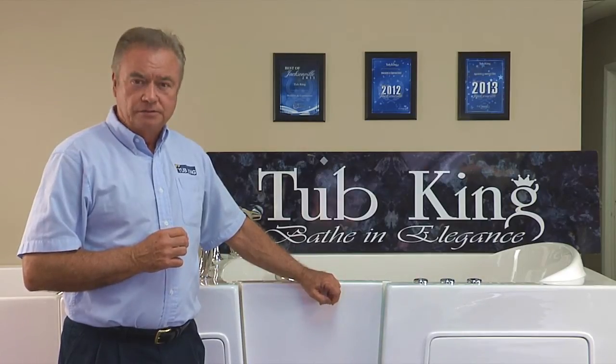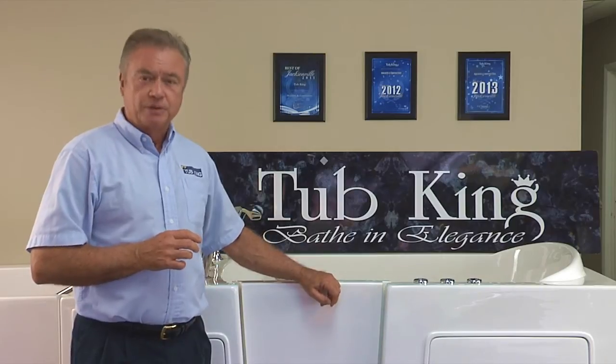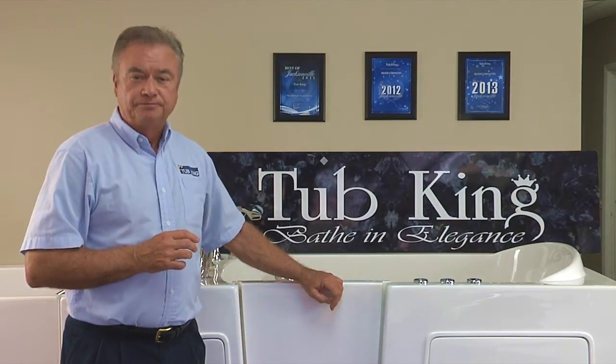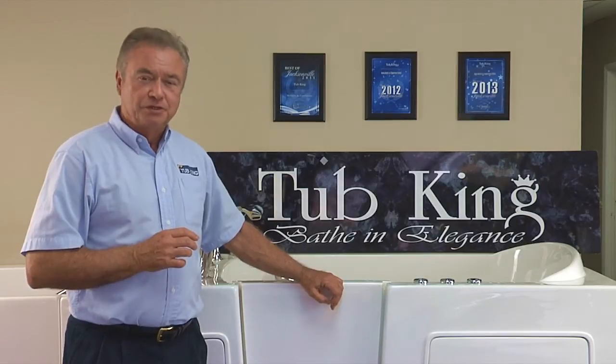The 051 model is slightly smaller. It's 48 inches long, 28 inches wide, and 38 inches tall. It also comes with an extension panel.